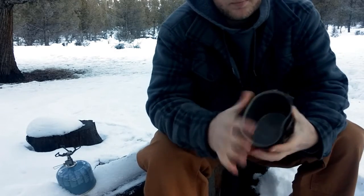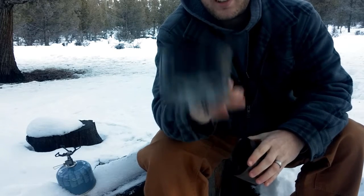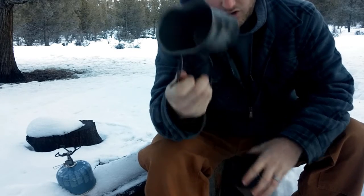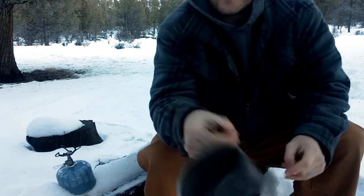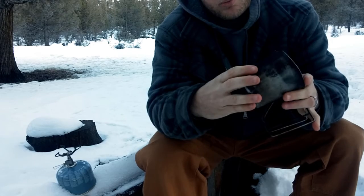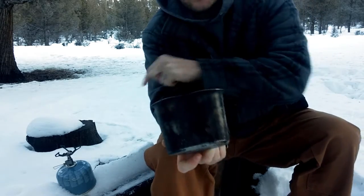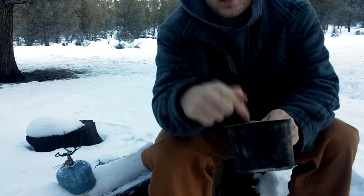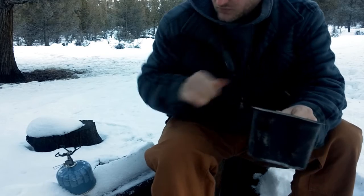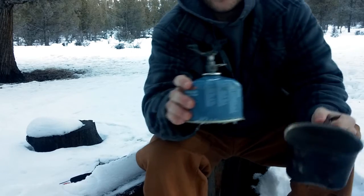What I use as my cup is a GI spec steel canteen cup. On Amazon you can get the aluminum ones, but those are trash — I wouldn't trust them. These will hold up way better to abuse. You can see I've put this thing right up to the fire and that worked, but it takes longer than the stove does and you get a lot of ash in your water or whatever else you're cooking. So the stove is definitely a better alternative to just sticking this on the fire.